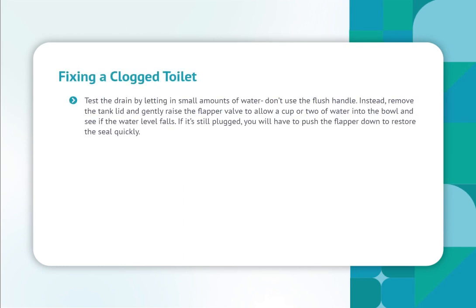Test the drain by letting in small amounts of water — don't use the flush handle. Instead, remove the tank lid and gently raise the flapper valve to allow a cup or two of water into the bowl and see if the water level falls. If it's still plugged, you will have to push the flapper down to restore the seal quickly.